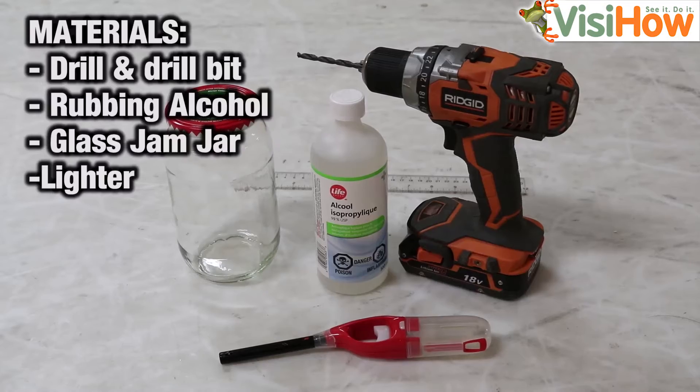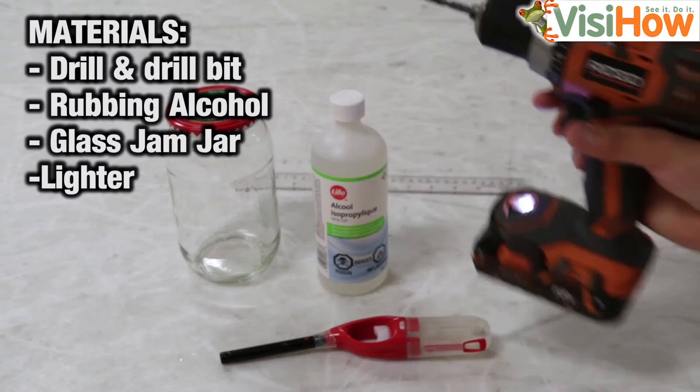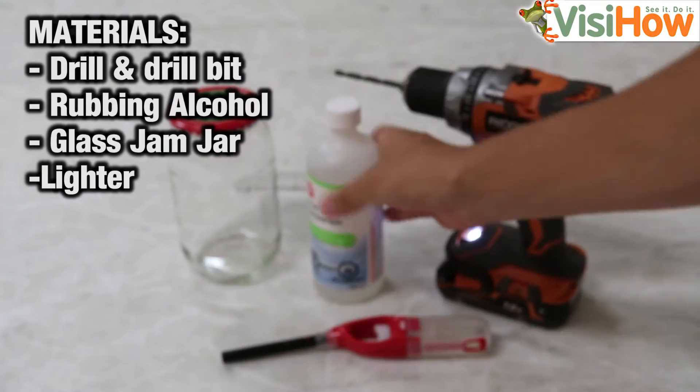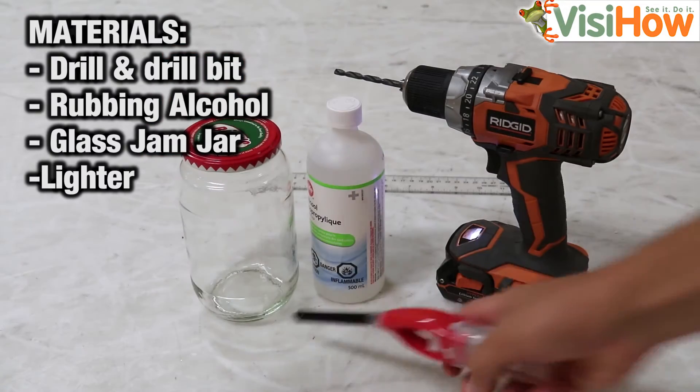I'm Dave with VisiHow and today I'm going to be showing you how to make a pulse jet engine out of a jam jar. The materials that you will need for this project are a drill and a drill bit, some isopropyl alcohol, a jam jar, and a lighter.